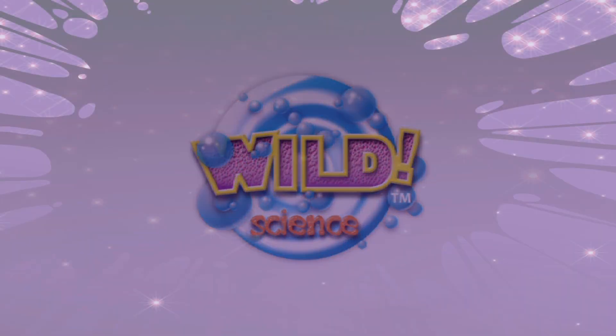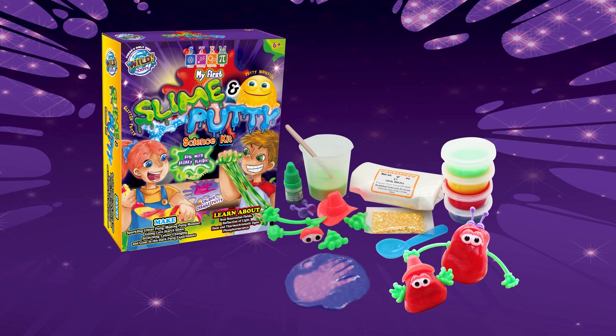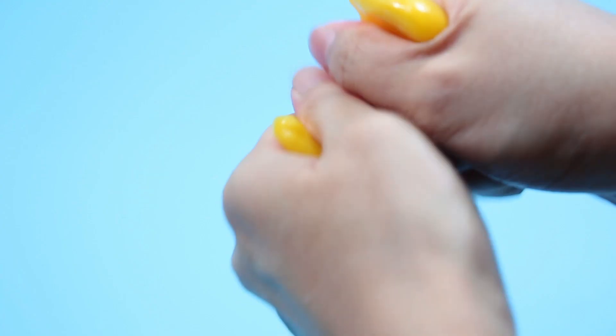From Wild Science comes My First Slime and Putty Science Kit. Stretch it, snap it, bounce it.